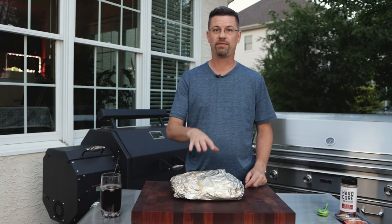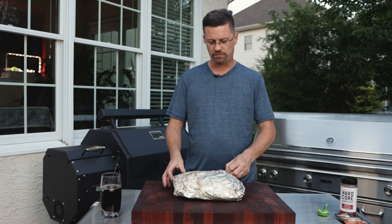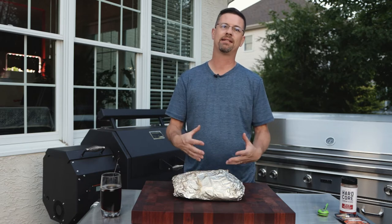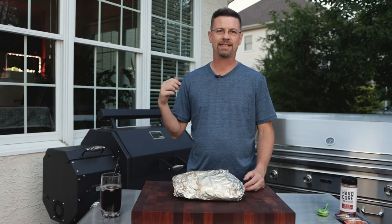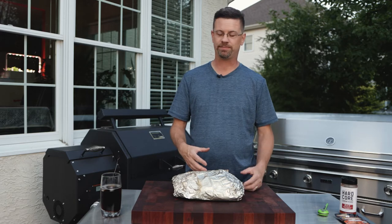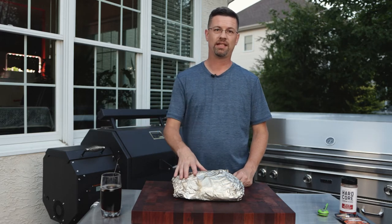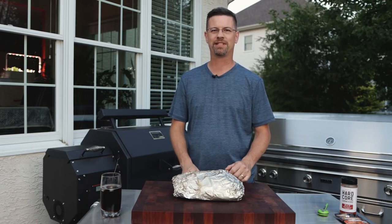Now, options — if you have more time and you're looking for a really nice looking pork shoulder or pork butt, you can take it out of this after it's rested, coat it with some sauce, put it back on, and let it tack up. Or honestly, this is hot enough where you can just let this tack up for 10 minutes and then break it apart. I'm not going to do that today — I'm just going to let it rest, break it up, give it a try, and take it inside and make a couple of sandwiches with it.